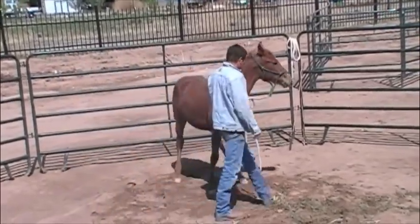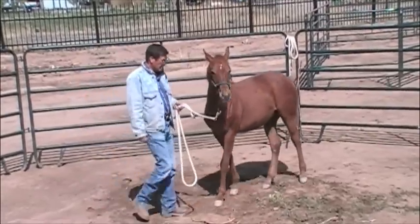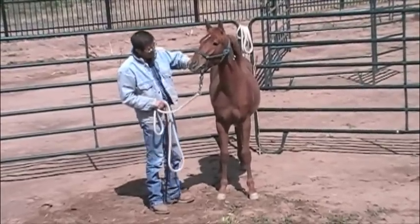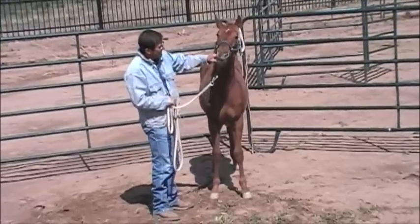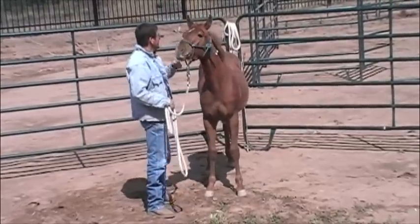Whenever I move him around and bring him to a stop, I give him a real nice quiet whoa, so they learn how to stop when I ask. Then I like to give him a lot of rubs. I'm going to teach him how to handle something in his mouth — I put my finger in his mouth and I'm rubbing him real good, so he'll notice something in his mouth doesn't bother him so much.